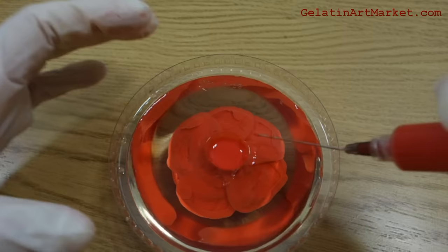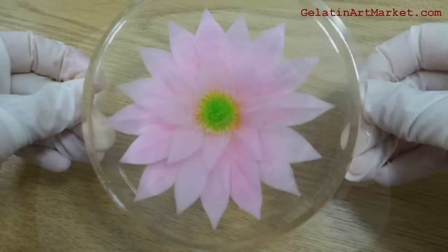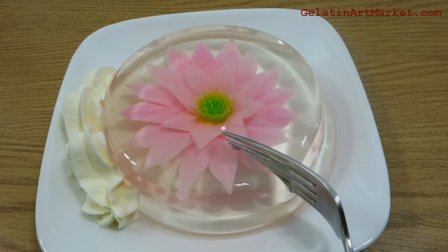Once you have the gelatin base ready, you inject the color base using a syringe and a needle. You can also use specialized gelatin art tools to make more interesting petals, leaves, and other shapes.